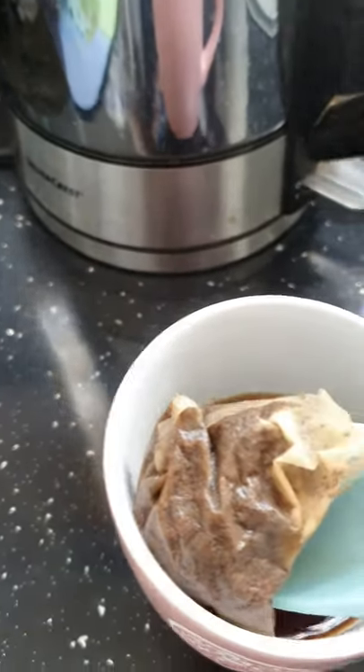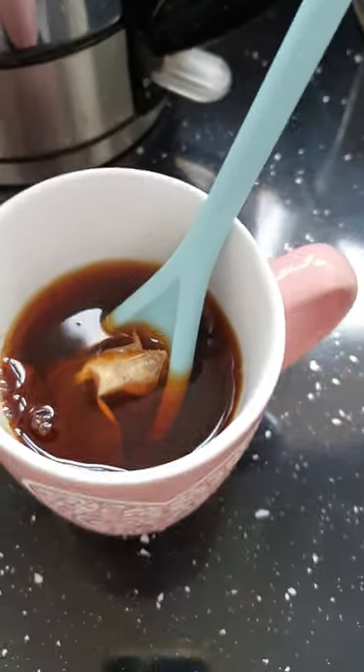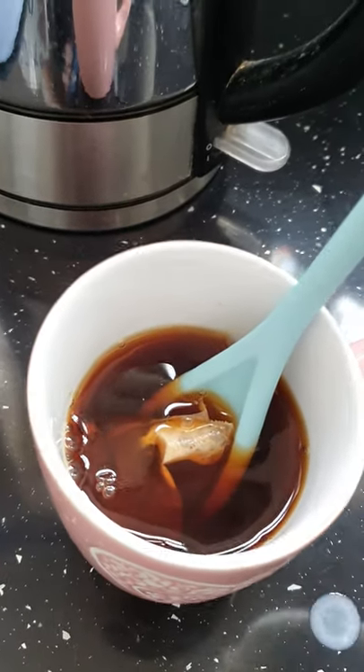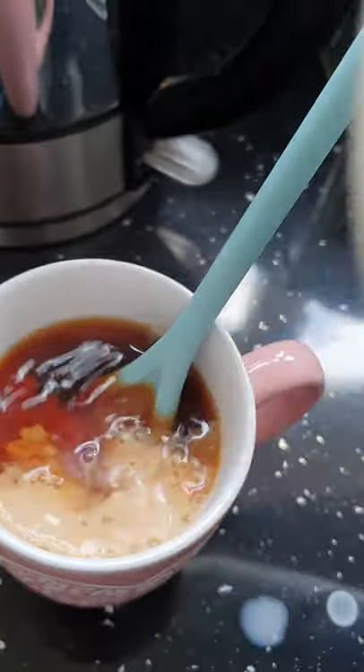You take the tea bag out at this point, or you can leave it in — whichever you prefer. You then get your milk if you use milk. I personally don't have milk in my tea anymore, but you get your milk and you add some.